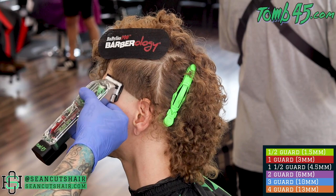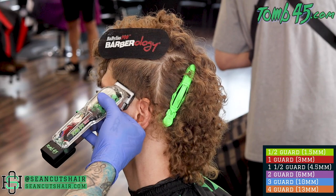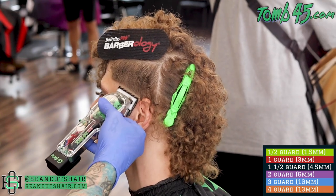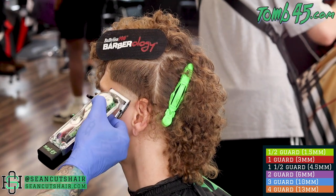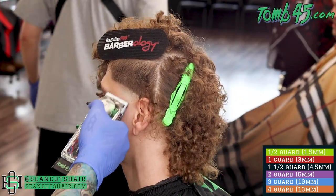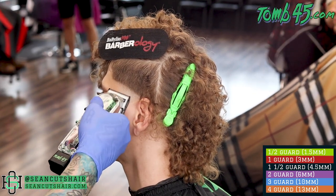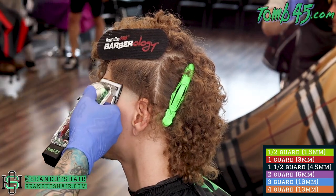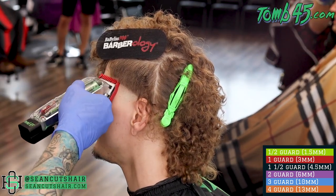For our first step we're going to come in with the Wahl Senior lever all the way open. We're going to go up about a half inch to three quarters of an inch and start our first guideline. Then we can start to work that out from the bottom. We did clipper open at the top of the section. At the bottom of the section we will start with our clipper closed, and halfway into the section we'll have our clipper halfway open. Once we work through that, we can use our lever to take out any dark spots that are left behind before we move up.